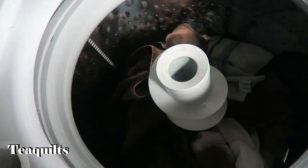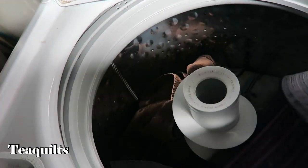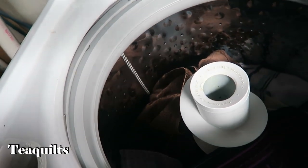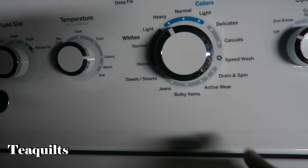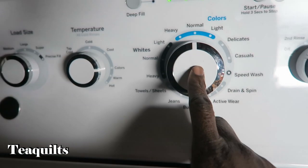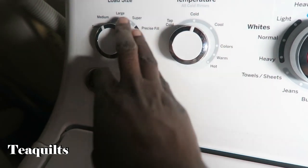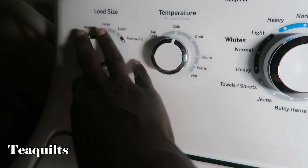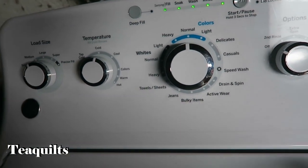So now I'm at my washing machine. I just pulled a few towels that we needed to wash and now I'm adding in the applique trim pieces. That backing is very stiff and I was concerned about it, but we're going to wash it and see what happens. I put it on a normal cycle with cold water, which is how I wash any of my quilt fabric, and then just medium water level.